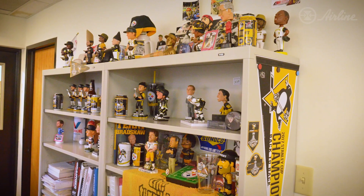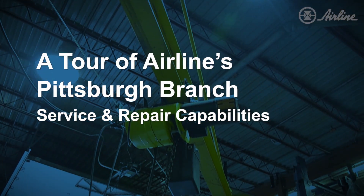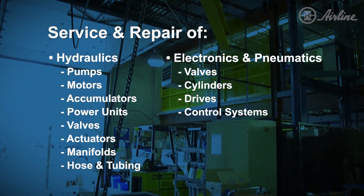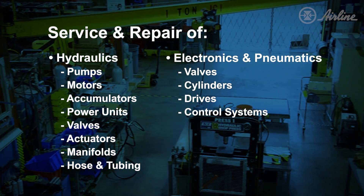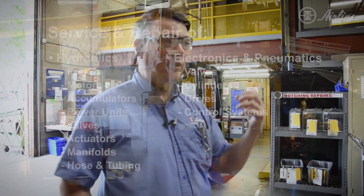We're here in Pittsburgh to talk about the service repair facility we have out here in the shop area. We do big actuators for the power industry, a variety of things — accumulator repair, pumps, valves, and more.